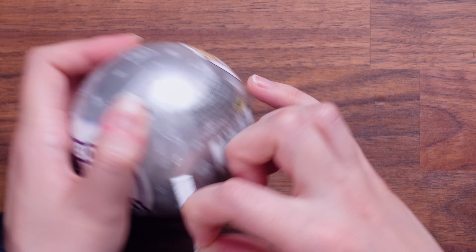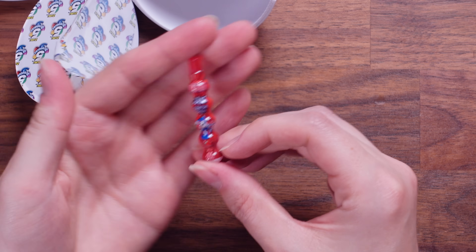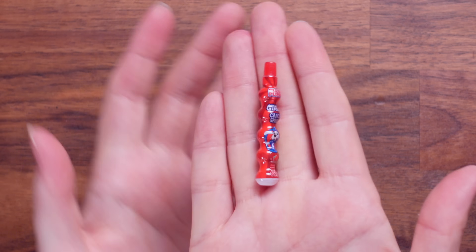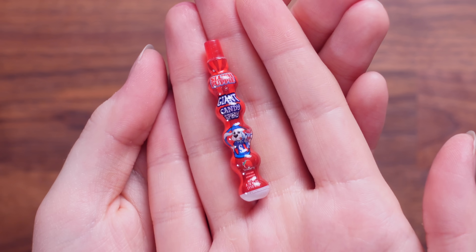Ball number four. What is this? This is a slush puppy giant candy spray. It's an interesting shape. I'm not the biggest strawberry flavored fan, but it's okay.